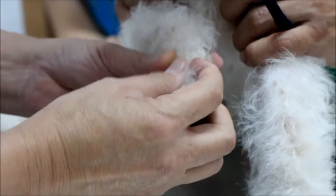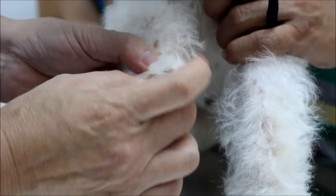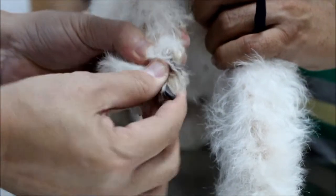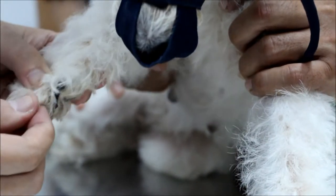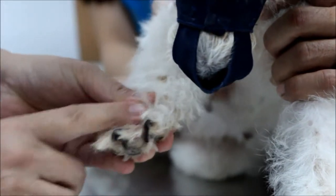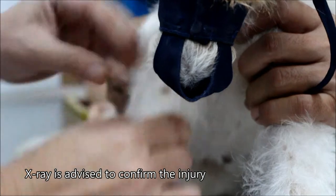The dewclaw has been cut, so D1 is here. D2, D3 is the affected one. Now whether she has fractured her toe or not is hard to tell. So we have to shave it and check here, and the best option is an x-ray. So now I move to the other side.